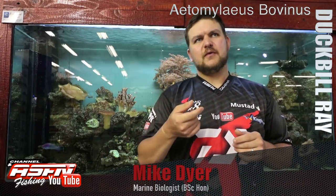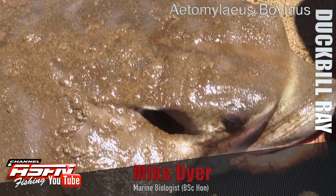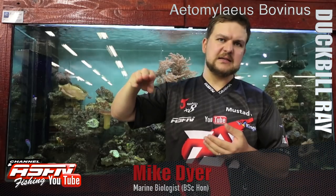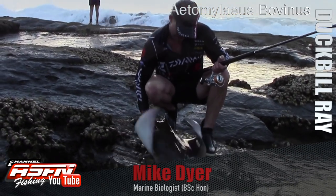That shape is really more for the way it moves around. It's not a skate that sits flat on the ground or moves along the bottom. It's going to be swimming in the mid-water like that, and then it can come down and root around at the bottom.